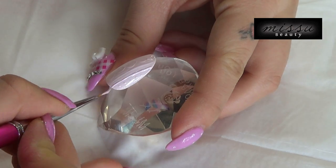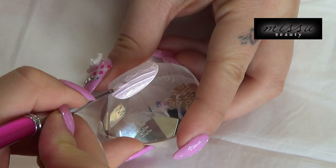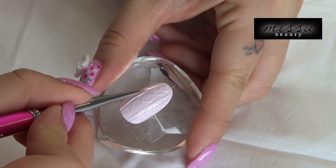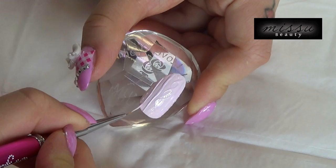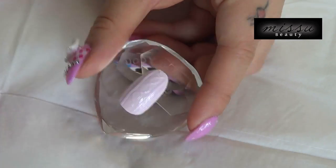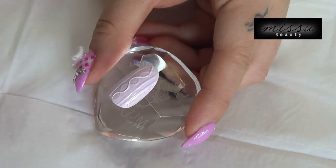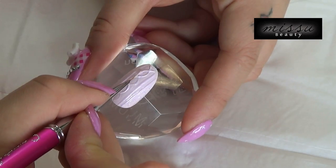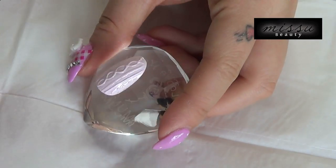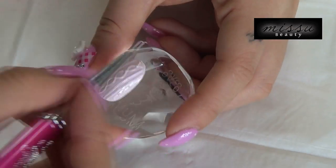Draw the second layer of this pattern and cure under the UV lamp for 2 minutes. Draw the third layer of this pattern and cure under the UV lamp for 3 minutes.